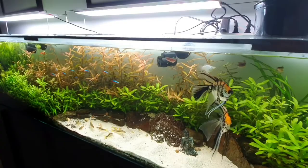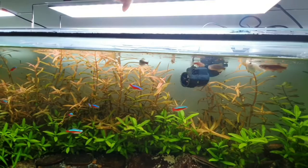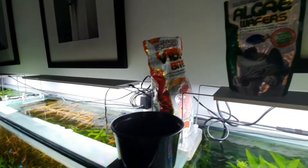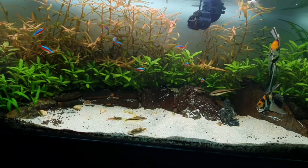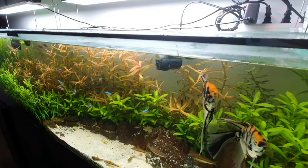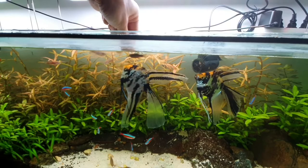Now I'd like to show you a feeding video. First, we have Vibra Bites by Hikari. I actually feed three kinds of food — the second is an algae wafer for the bottom feeders, and lastly I have micro pellets for the cardinal tetras, which everyone actually likes as well.